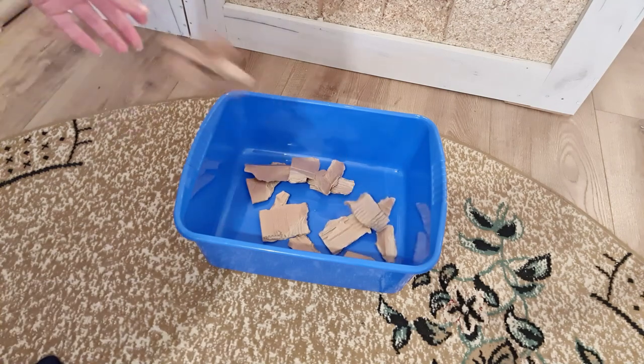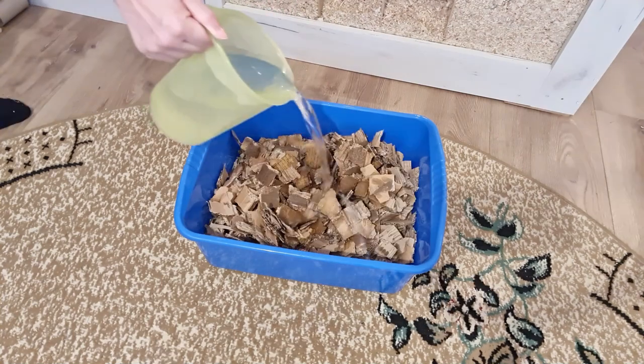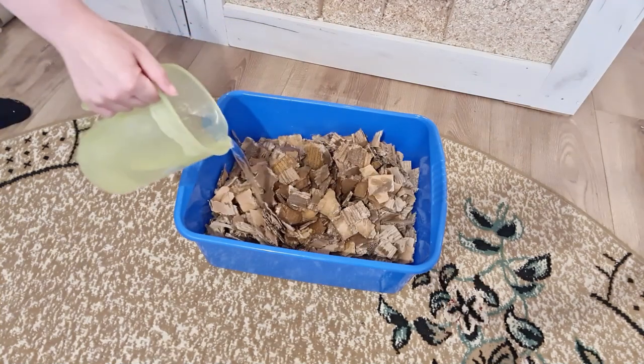I had a bunch of cardboard so I wanted to see if I could somehow use it to make stuff for my hamster. I wanted to try and make cardboard clay.